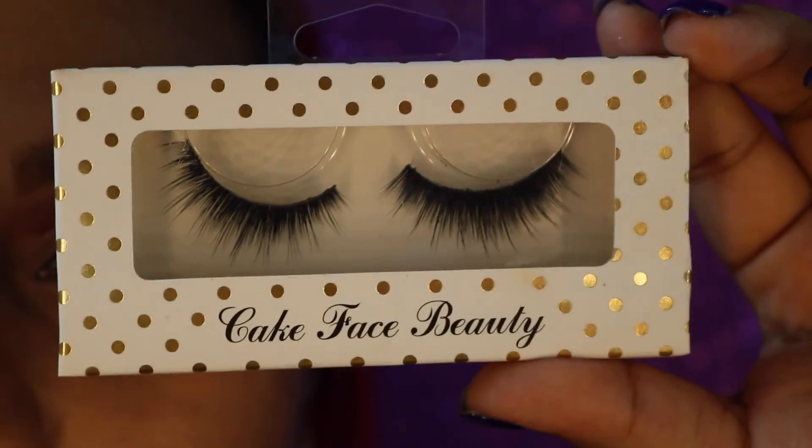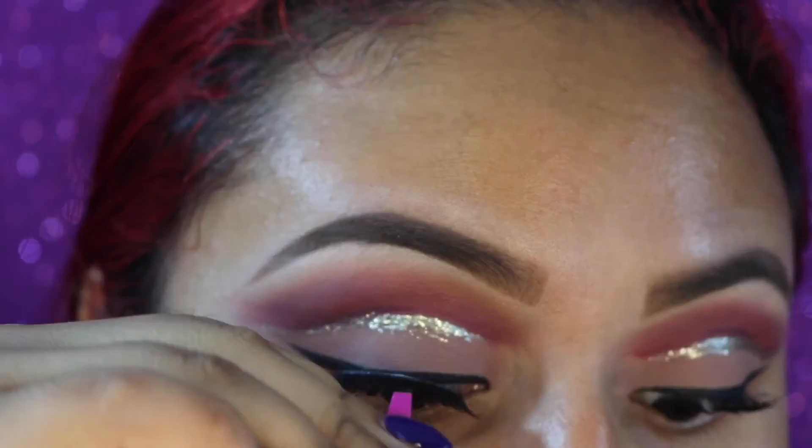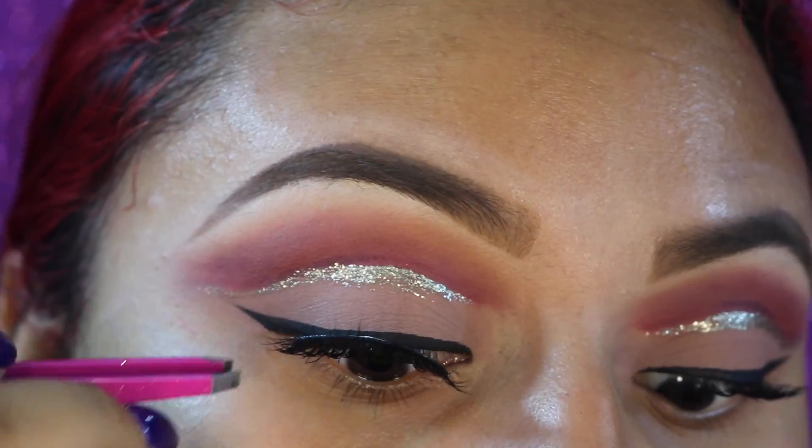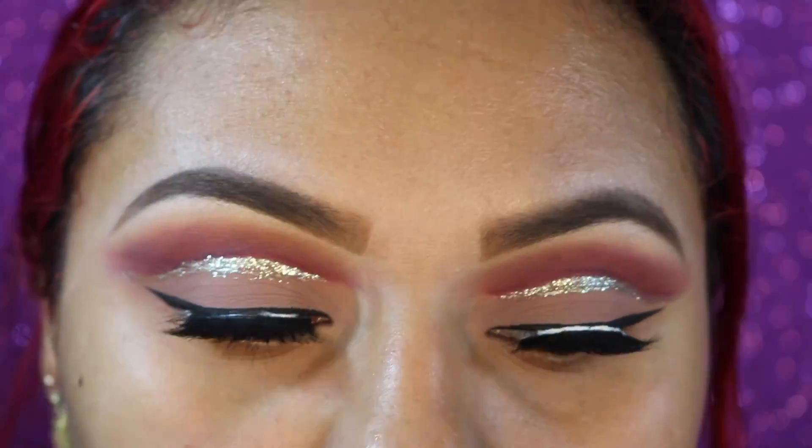For lashes I'm going in with Cake Face Beauty lashes in the style Sophisticated. I'm using the Duo adhesive for false lashes — I love this glue and I love these lashes.